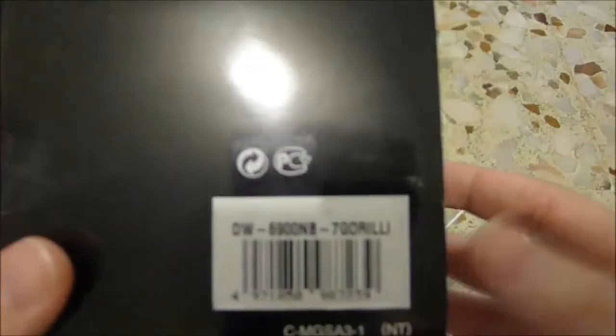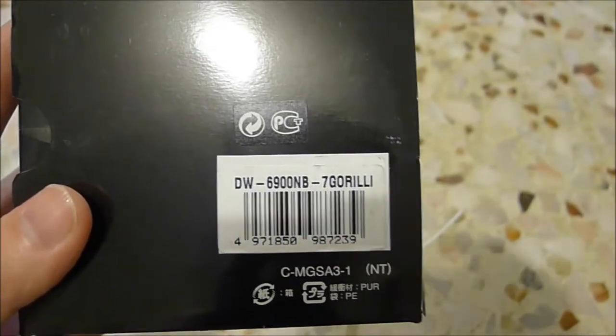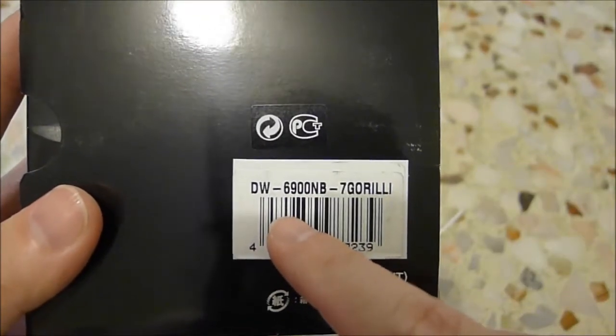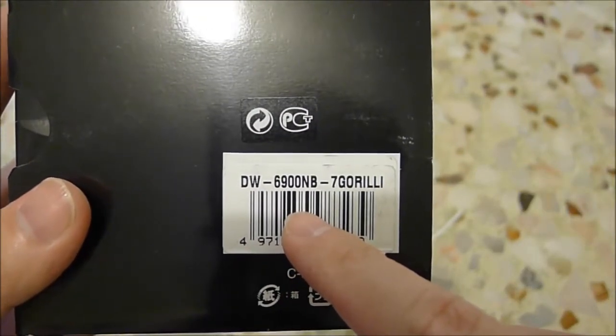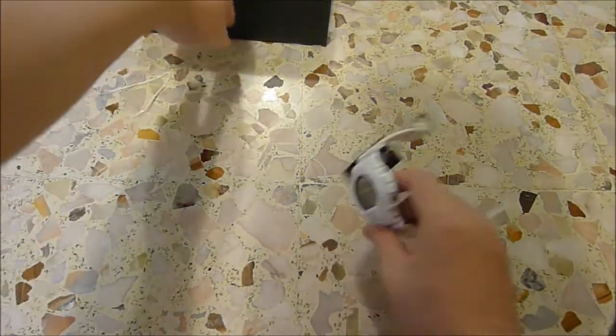This is the first time I ever see something which came with a customized package where they also give you the standard box. So this is the official model number: TW6900MB-DEV-7 Gorilla. Very nice touch in terms of giving you the original box in case you want to keep it. More collaborations should do this as well. Overall, this is a very, very nice package.